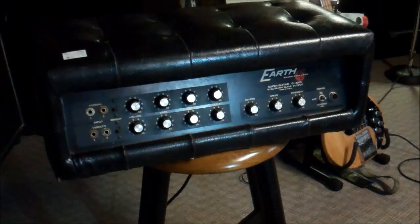Circuit-wise this is a tube amp, and the circuit takes a lot of inspiration from a Fender Twin, from what I understand. If you look at the inputs, we have a normal channel with one and two, and a vibrato channel with one and two, and a bright switch for both. Volume, bass, middle, treble, reverb, and speed and intensity for the vibrato circuit. I wonder where that sounds really original.